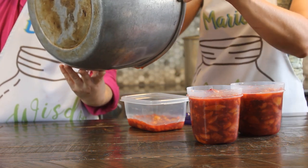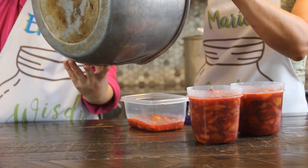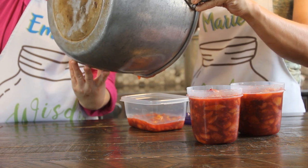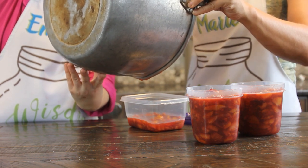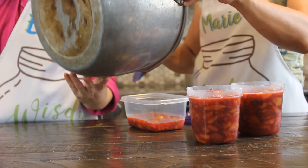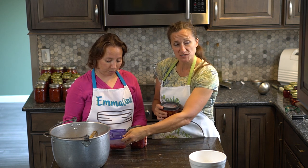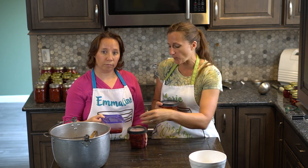Make sure you scrape the pan — you'll be amazed just how much can stick. It seems like you've got plenty and then all of a sudden you've got like a quarter cup more. Now that we've filled up our containers, we're going to allow them to rest on the counter for 30 minutes, which allows the pectin to set.